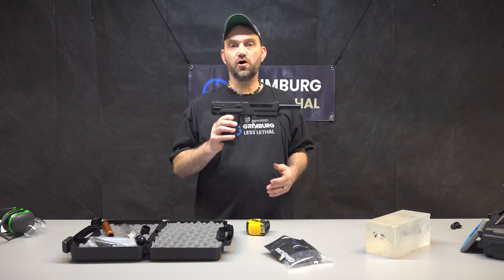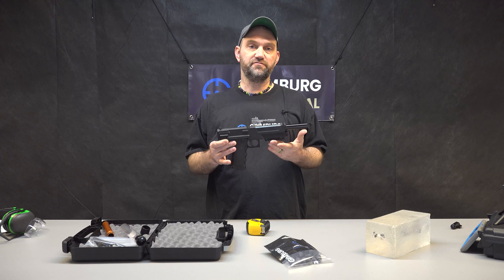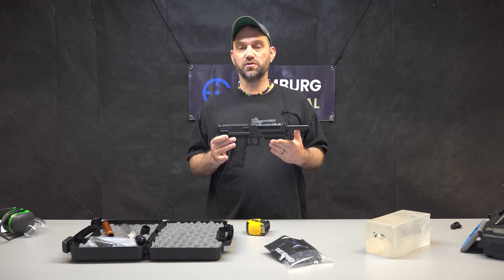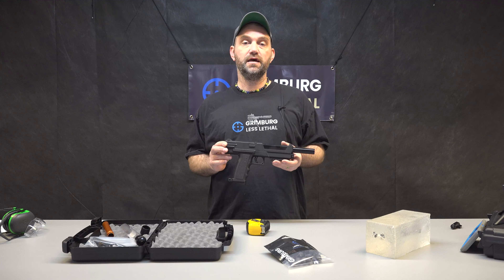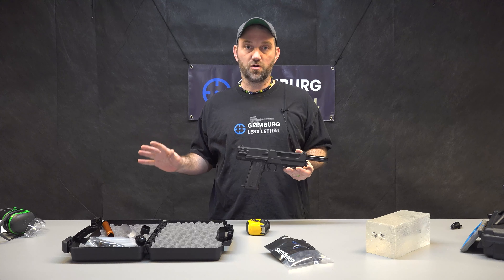This launcher is large and really not fun to carry around, but if it's for home defense then it's a really capable launcher. I'd go as far as to say it's one of our favorite launchers. It's easy to maintain and it's less likely to malfunction than a bunch of other launchers of its kind.